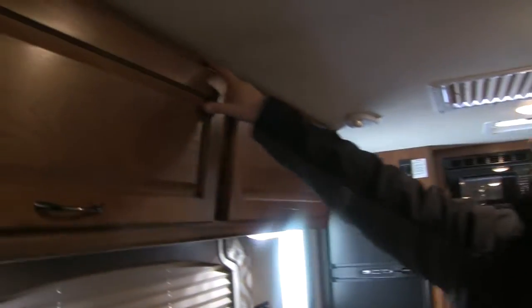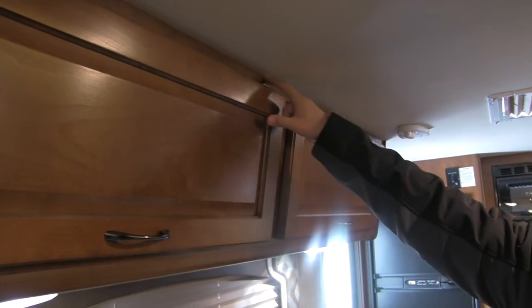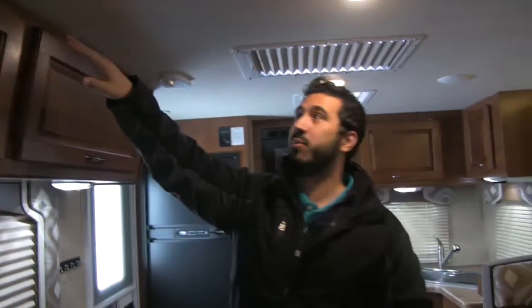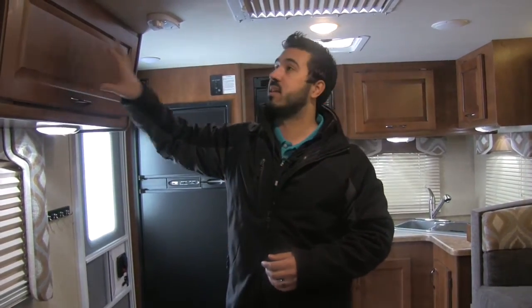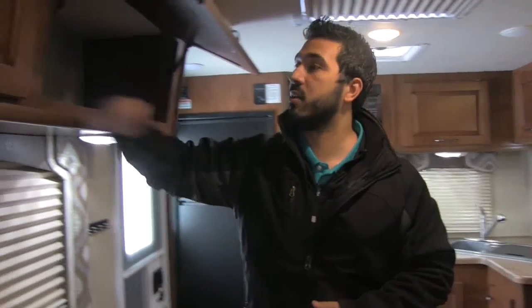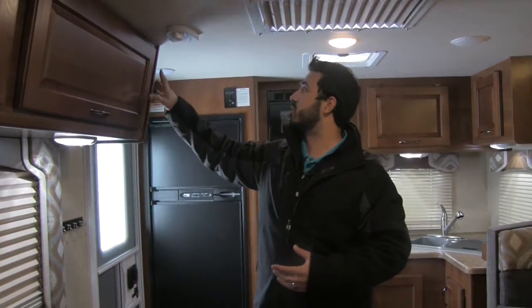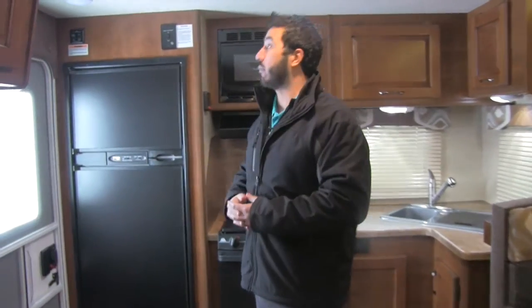If you look right up top here, because that is CNC — talk about precision — look at how that lines right up along with the ceiling. Most manufacturers have to put what they call gimp molding up there to hide the imperfections, not Lance. They do a wonderful job. And talking about strength and durability — you can hammer anywhere in here, you're not going to have to worry about it breaking or busting. Just very, very high-end cabinetry.